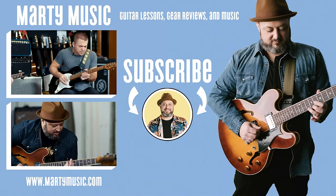Alright, I hope you enjoyed the lesson. You can check out more about Guitar Crate in the link in the info below. Thank you again for supporting Marty Music right here. Hope to see you soon. Bye.